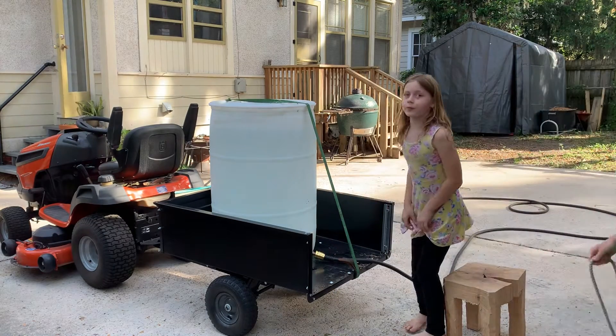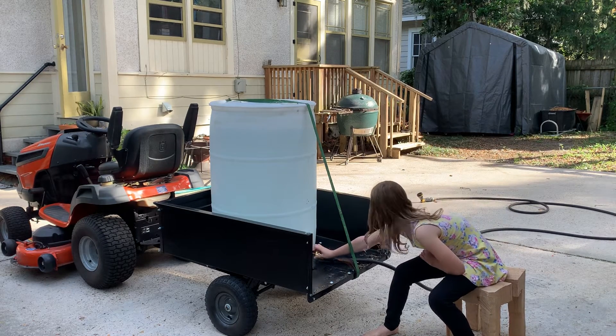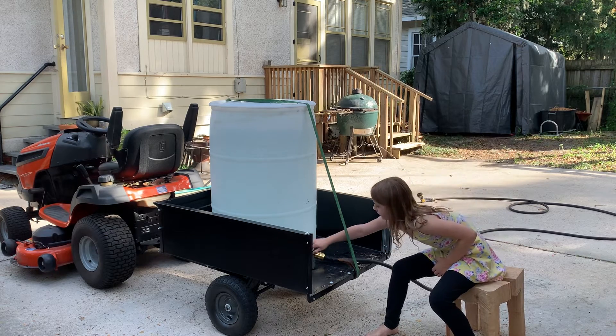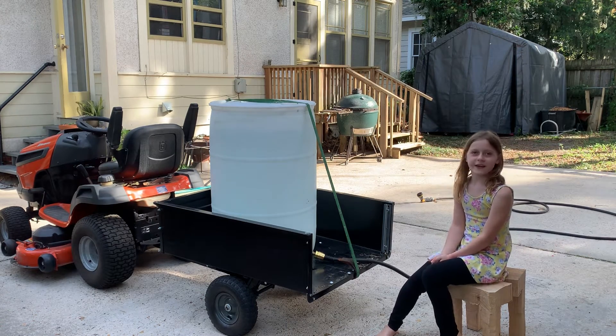The problem on the property is that we needed water, so we came up with this fire truck. When we need it — when we're burning sticks and brush — we can put out the fire and things.